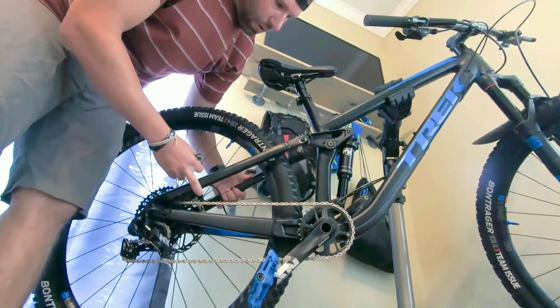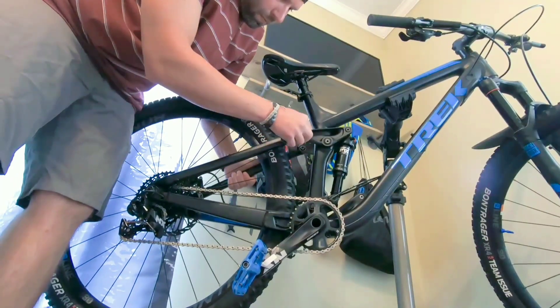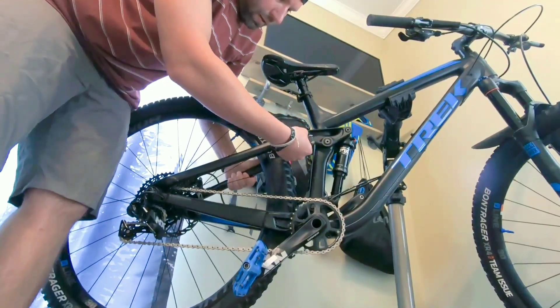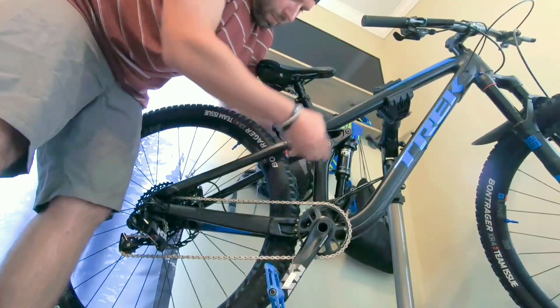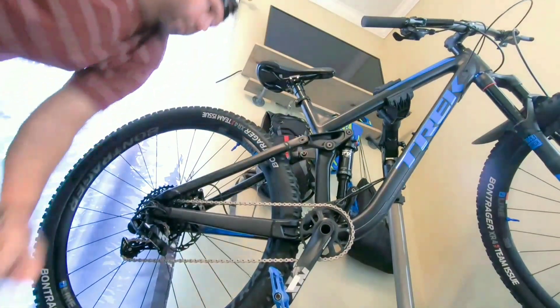To do that, just grab the rear here, pick it up, and slide the Minolink back in place. We'll do the same thing for the other side.